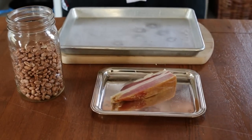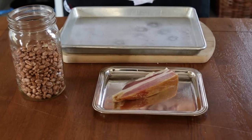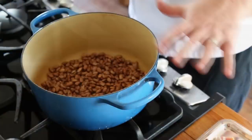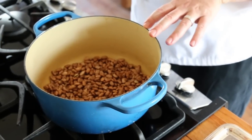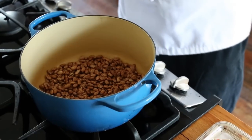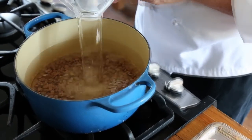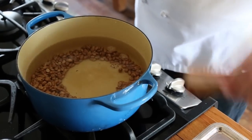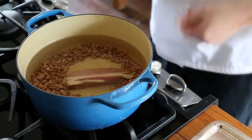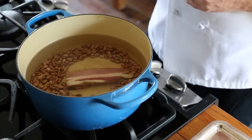Now we're going to cook the pinto beans. I have some dried pinto beans and some Benton's bacon. Transfer them to a gallon-size container. After a couple of hours in the water, we've drained the water off and rinsed the beans really well. We've got them in the pot here and now I'm just going to add enough water to cover them by about three inches. We'll need to add our Benton's bacon at this point — a big nice piece. Then we'll bring this to a boil, reduce it to a simmer, and it'll cook for about an hour and a half.